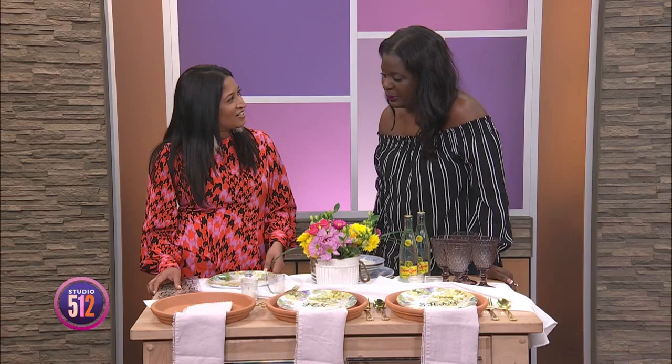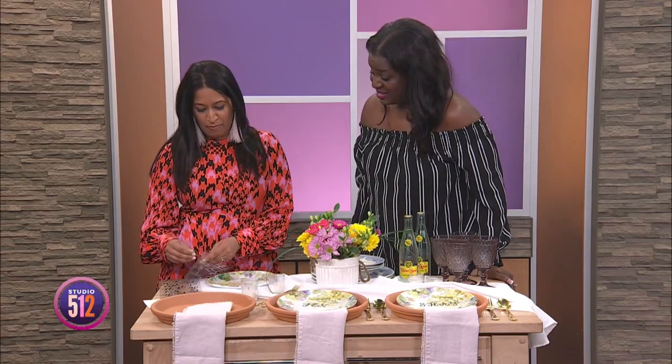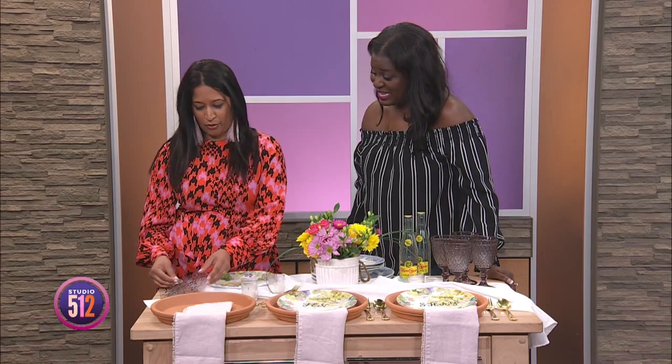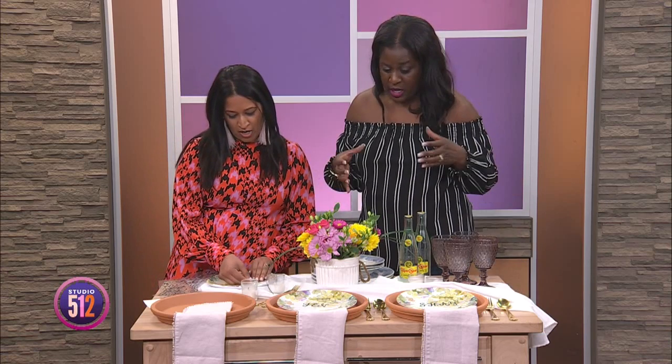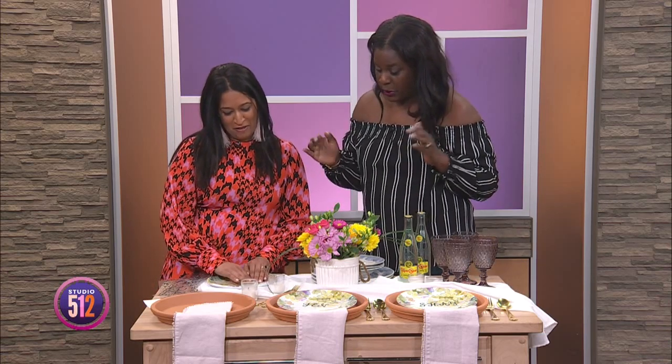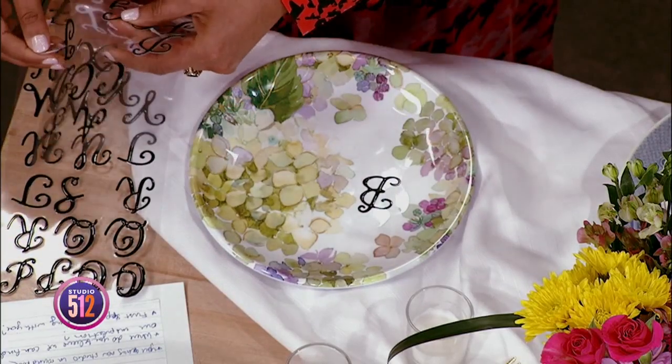So we're going to make one. I'm going to make one for my honey buns — Ben is his name. Luckily his name only has three letters. And you want to center it — depending on the length of the name, just make sure you're going far enough. Center it in the middle; you want them to see their name first when they're sitting down.